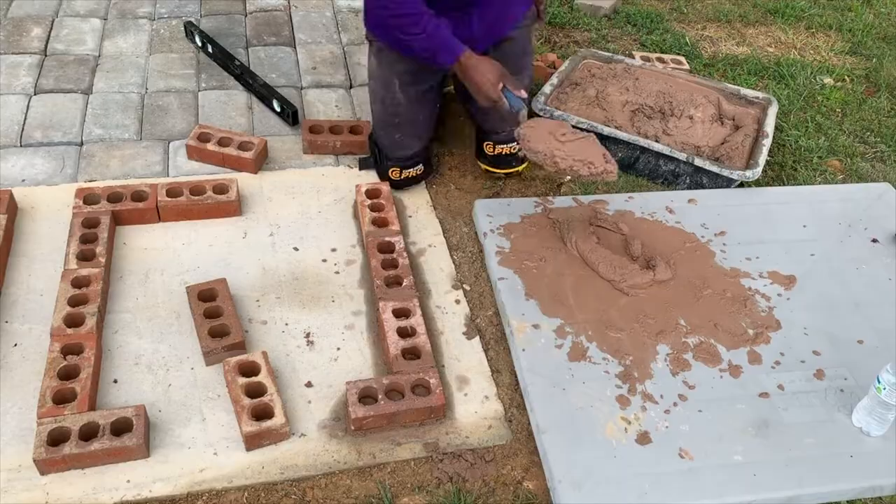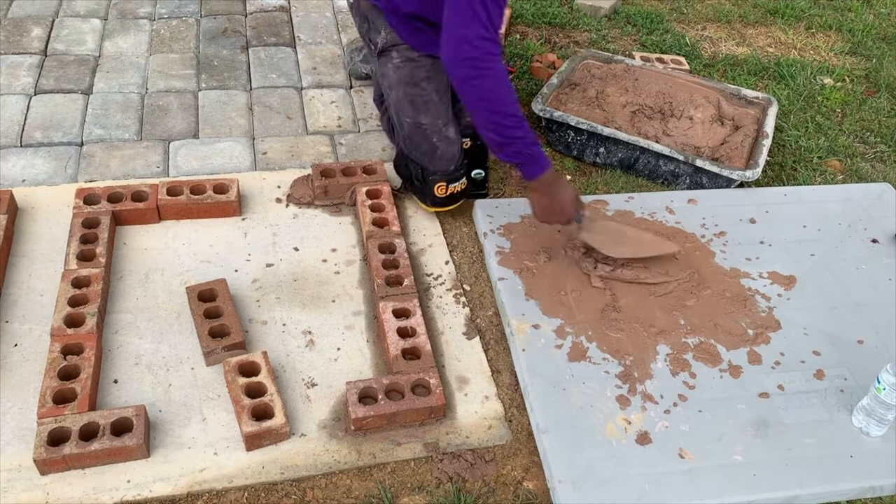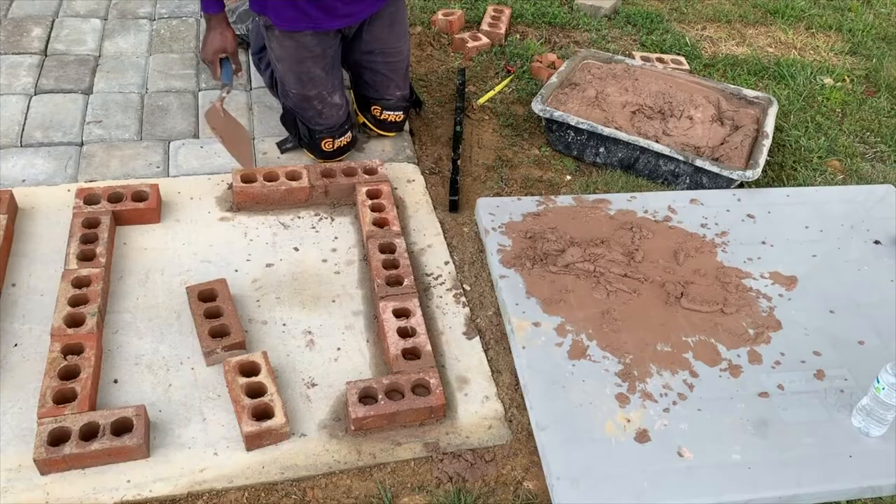One thing to remember is that when you're coming up with the dimensions for the smoker, you want to make sure that you account for the mortar that's in between the bricks. This is one thing that I forgot to do, and because of that my fire pit side and my food store side ended up being a bit too close, as you'll see later in the video. So make sure you account for the mortar when doing your dimensions.